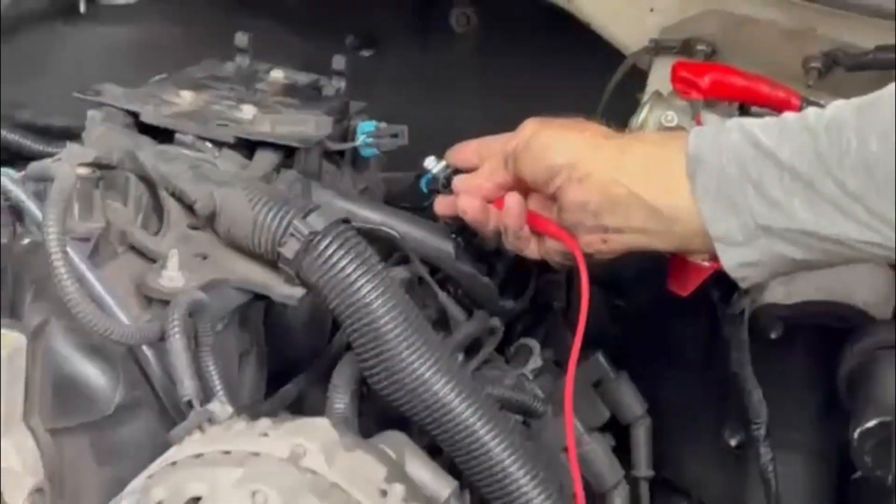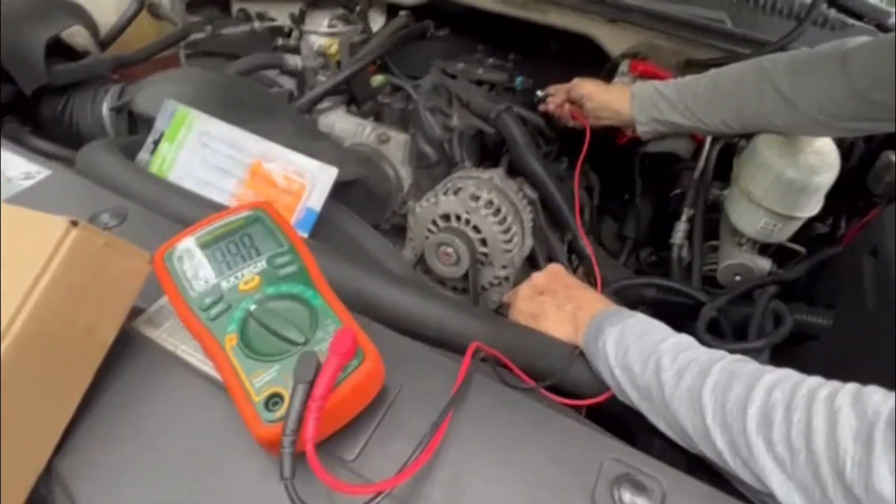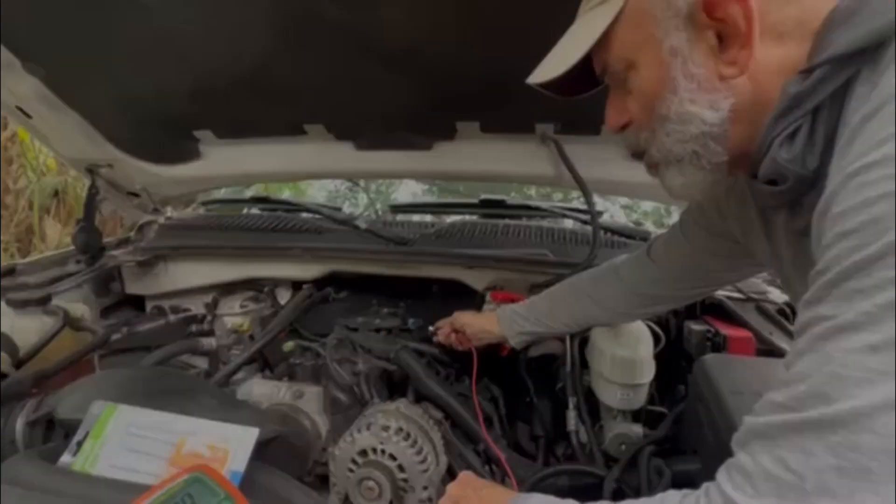Next I'm going to check if they actually detect the sound of knocking when I tap on the exhaust manifold with a cold chisel and a caulking hammer.